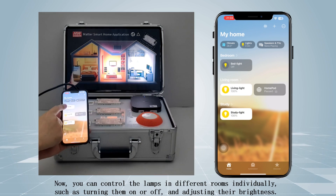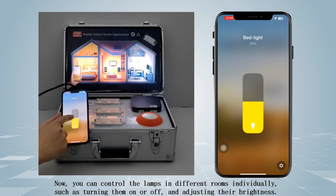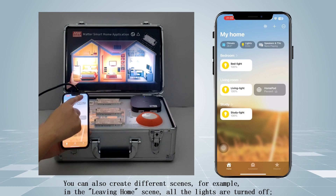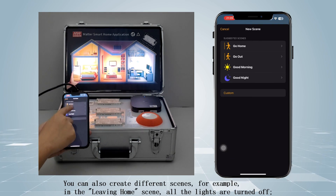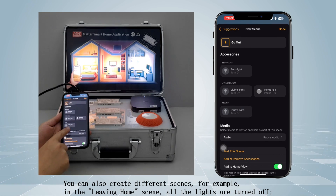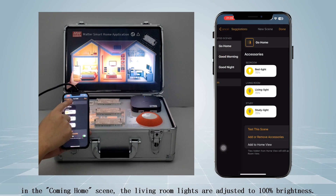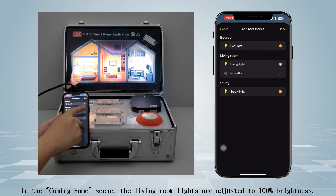Now you can control the lamps in different rooms individually, such as turning them on or off and adjusting their brightness. You can also create different scenes. For example, in the "leaving home" scene all the lights are turned off, and in the "coming home" scene the living room lights are adjusted to 100% brightness.